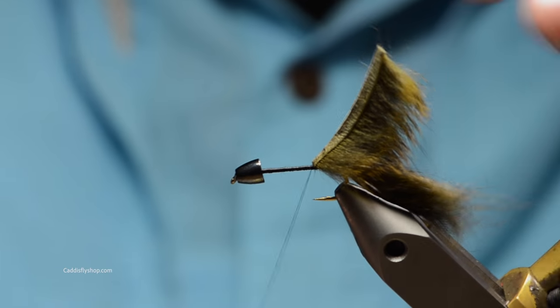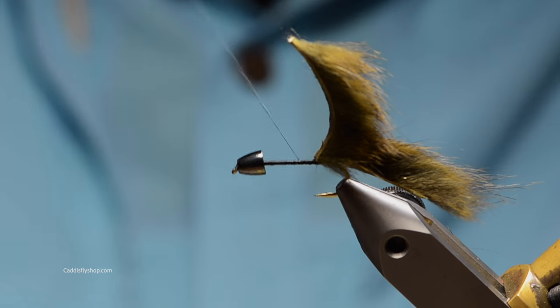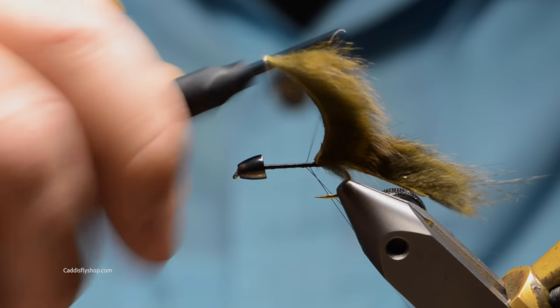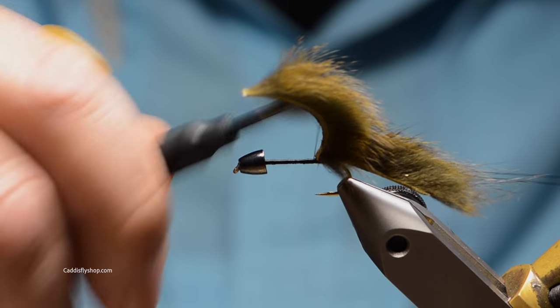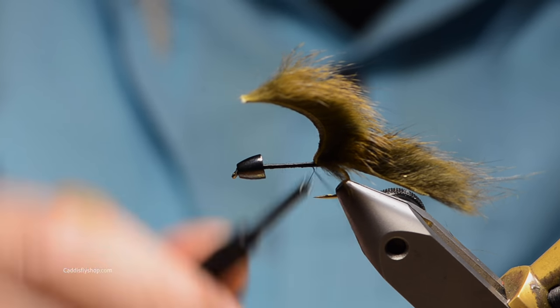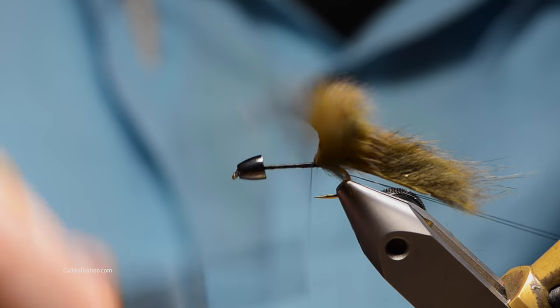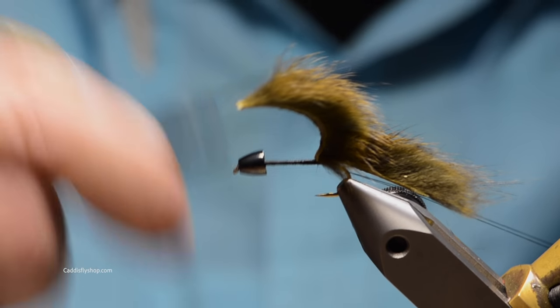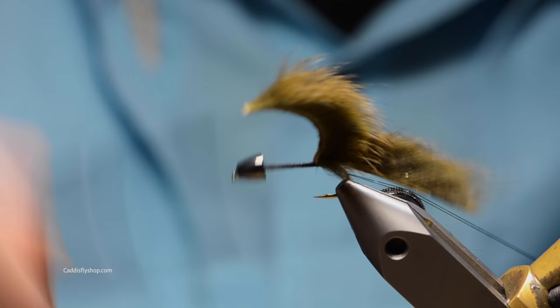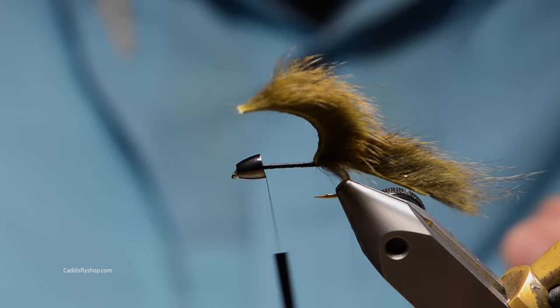I'm going to move my thread right back to the base of this pine squirrel — that's just a pine squirrel strip. You can make this pattern any color. I'm choosing to do a little sculpin color combo. The natural is good, they have a crawfish color that's good, black, brown — there's a ton of different colors.